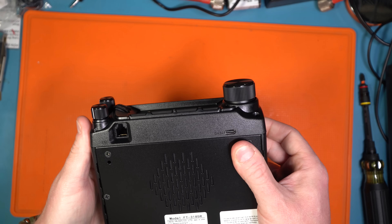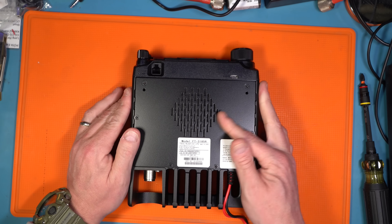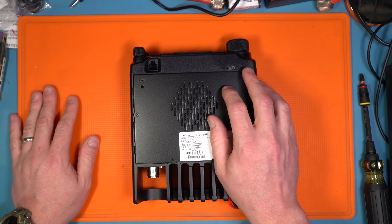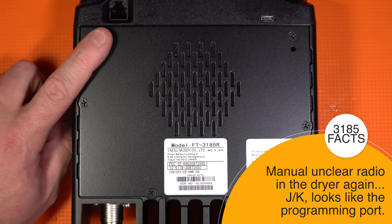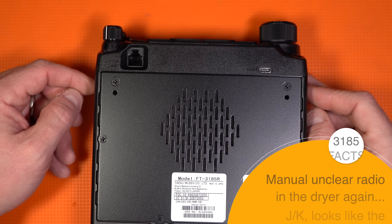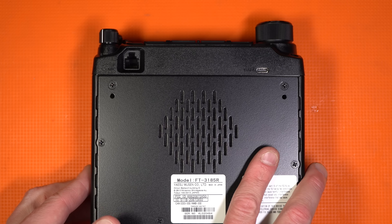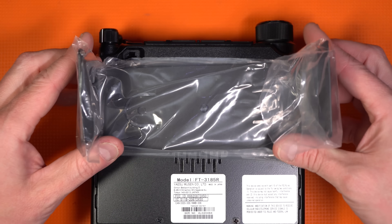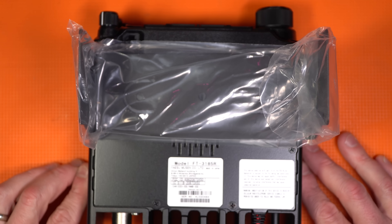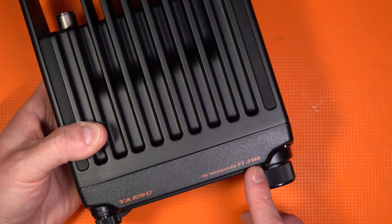The head unit is not removable. There's a data cable — interesting. The data cable is likely for programming, but I'll double-check that and superimpose the instructions if I'm wrong. What I don't like is the mic cable is on the bottom of the radio — so what if you have this set up on a desk? It also has an angle bracket for a mount, but not that really nice toggled one that locks in place like we have on the FT-M500. You can see it says Yaesu FT-3185 right on top.